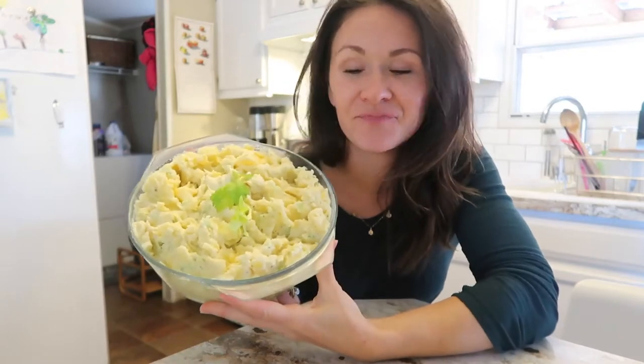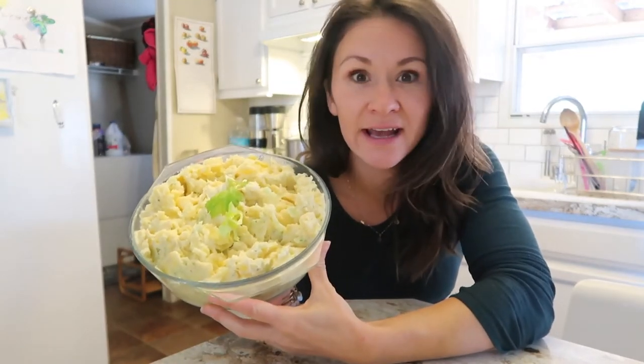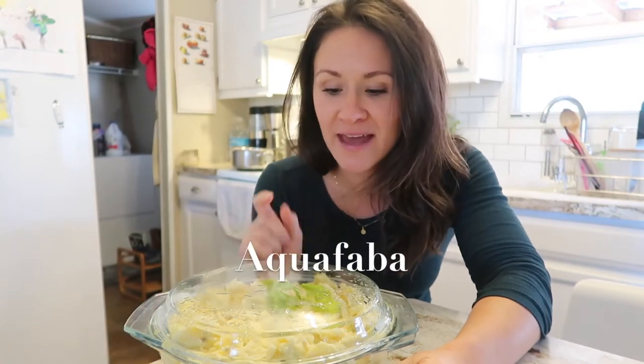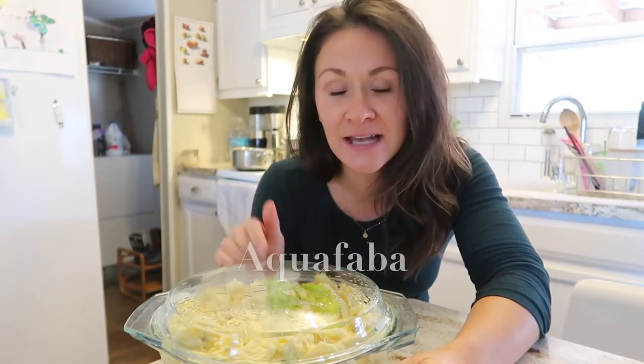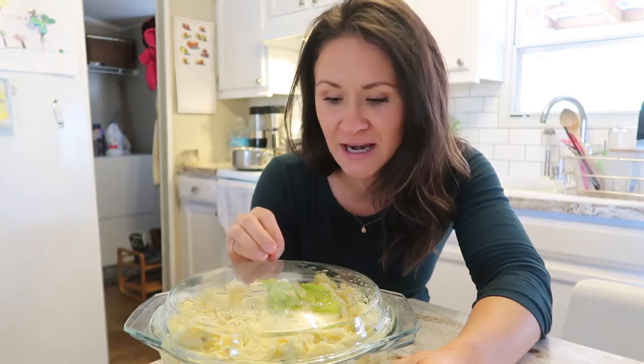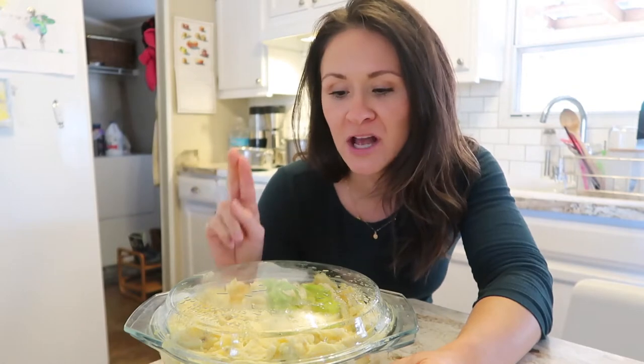Potato salad. I just did not add egg, which was super simple. I made a vegan mayonnaise with the juice from a can of chickpeas — this is called aquafaba. I added in celery, onion powder instead of fresh onion because fresh onion can get a sulfur-y taste. Then I added in tons of different spices: garlic powder, onion powder, salt, and pepper. Delicious.